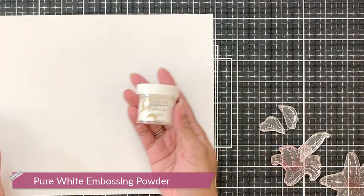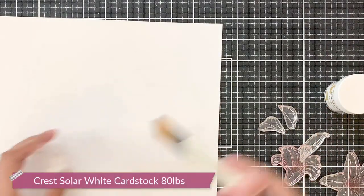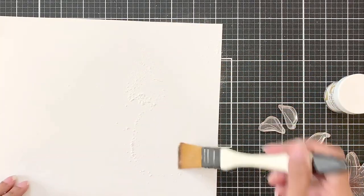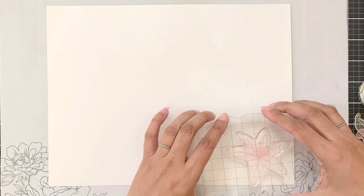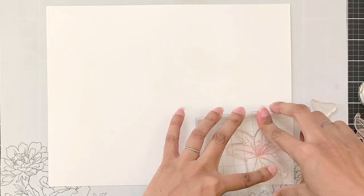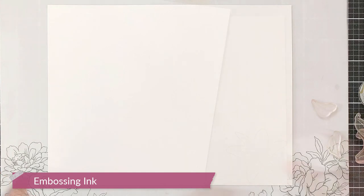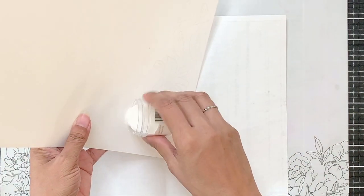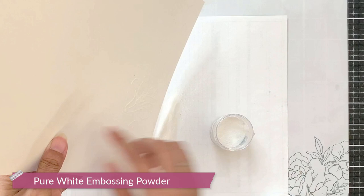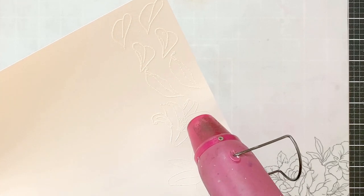I will heat emboss the images in pure white embossing powder. I'm going to first prep the 80-pound Crest Solar white cardstock from Altenew with anti-static powder. Then I've put my stamping mat beneath the cardstock for cushioning to get full coverage while stamping, and then I will stamp the images in embossing ink. After stamping all the images, I'll pour over pure white embossing powder and heat set it. I suggest you stamp and heat emboss several flowers at this point so that when you need a card, this part of your project is already ready.